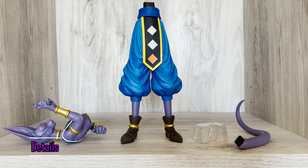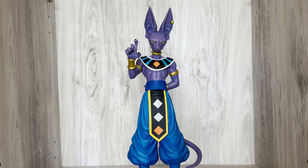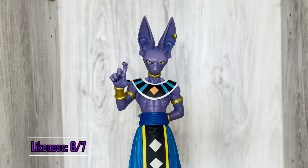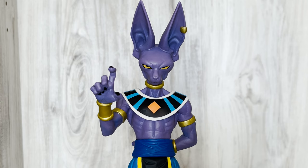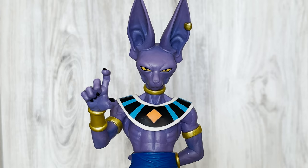I'm pretty happy with this figure but I am a little underwhelmed. Starting with his likeness — it's certainly very accurate to his concept art, but I think that art makes Beerus look a little bit derpy. Luckily, the figure doesn't really look derpy at all, but I wish they made his face a tiny bit longer. I'm not sure if that's exactly what is off with his face, but there's certainly something about it — not terrible, just slightly off.